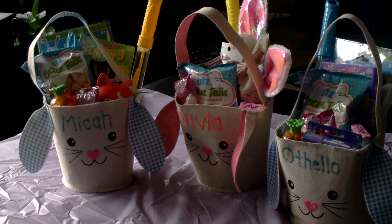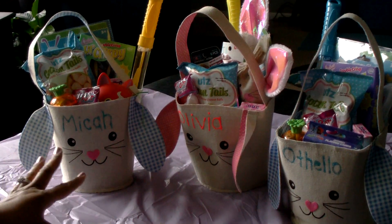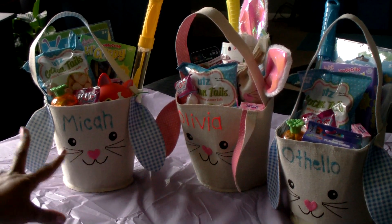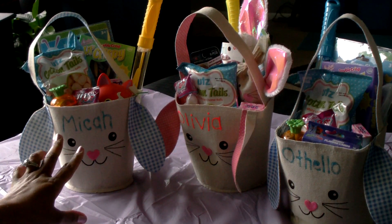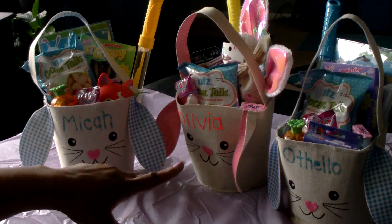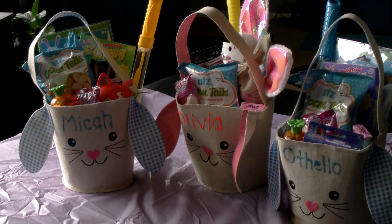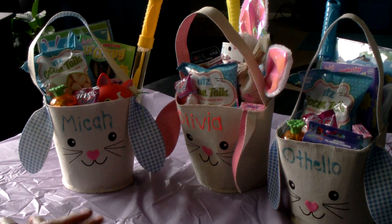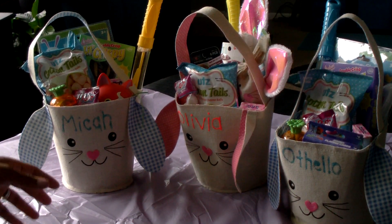Since I'm always doing Dollar Tree hauls, I wanted to show you what I do with some of the items. I put together an Easter basket for my youngest grandchild, and then these two are for my step-grandchildren — though I don't even like saying step-grandchildren because I treat them all the same and love them like my biological grandchildren.